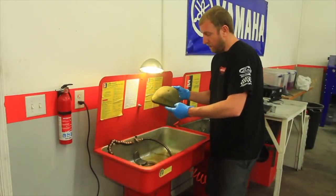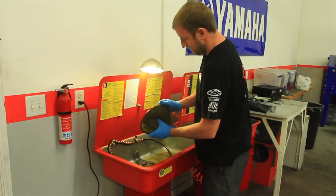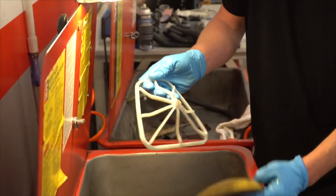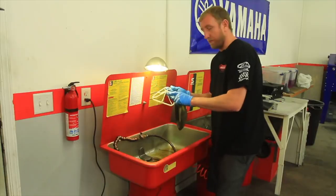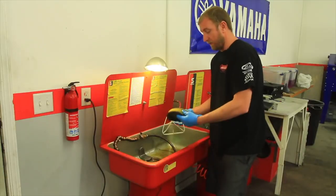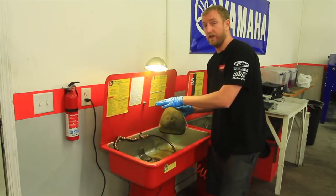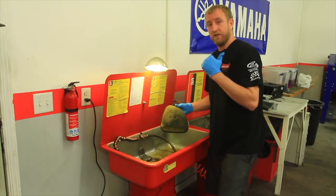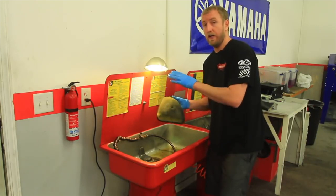Now we're at the solvent tank. We want to remove the filter from the filter cage, and we're also going to clean the filter cage. There are two types of debris that will be on your filter: there's going to be the oil that we need to remove — that's what we're doing here at the solvent tank, removing the oil base. Then we're going to transfer over to the sink and remove the dirt with water and a detergent.